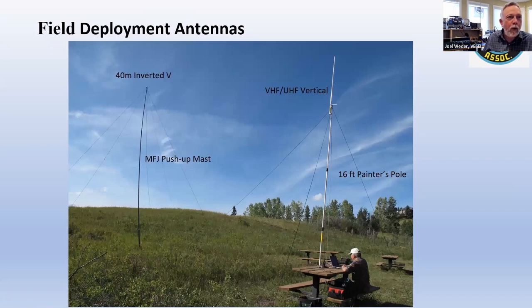Here's another shot at a park towards the west end of Fish Creek Park. There's a 16-foot painter's pole propped up against the table with a VHF/UHF dual band vertical — a Diamond X50, a great antenna, just small enough to break down and put in a car. Further away there's a push-up mast, probably 50 feet away and up 30 feet. I use a 40-meter inverted V that, with the ICOM AT100 tuner, will tune up on every band from 80 meters on up. A lot of people are buying EFHW half-wave antennas — I burned one up; it was rated 250 watts, I ran it at 100 watts and burned it up using WinLink.